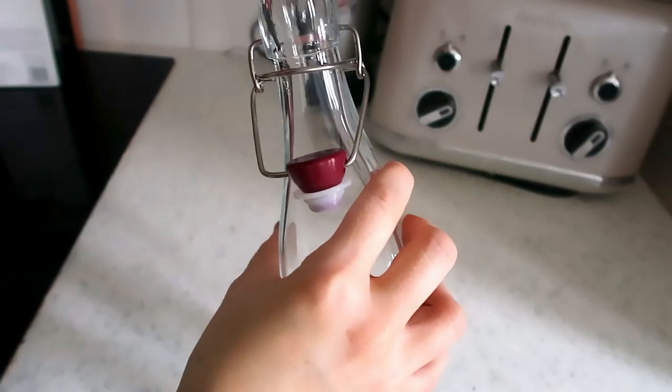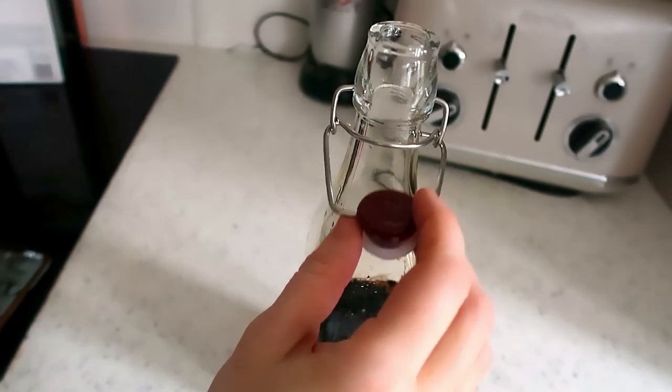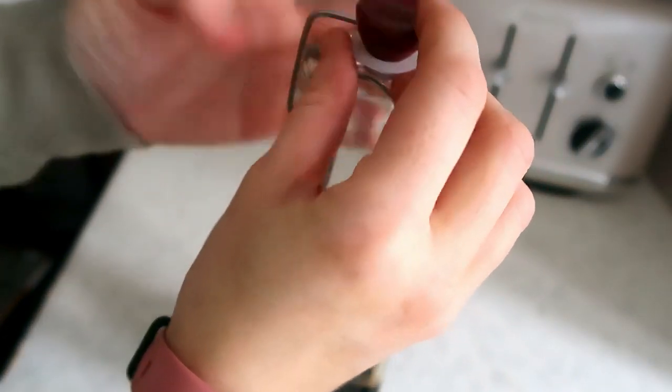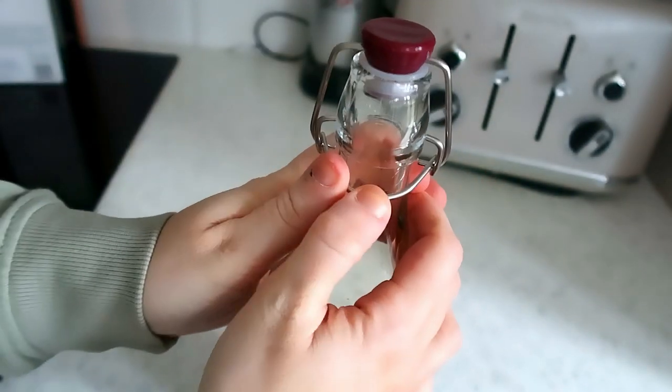These glass bottles are from The Range and are perfect for storing things like balsamic vinegar and olive oil. I love how simple they look, and the clip-top lid makes sure everything stays fresh.